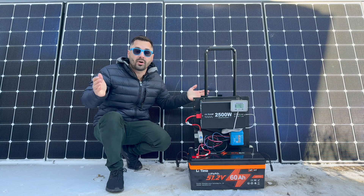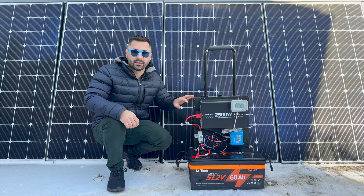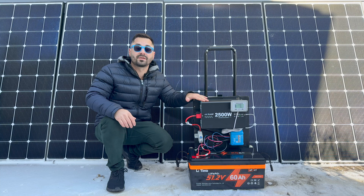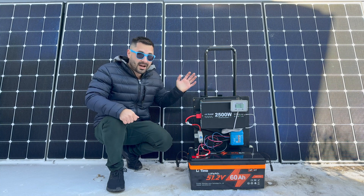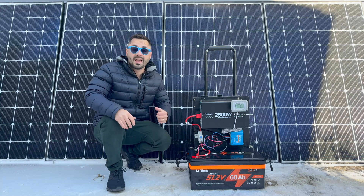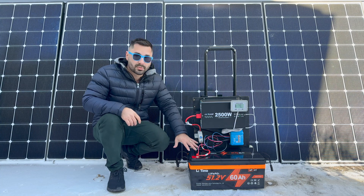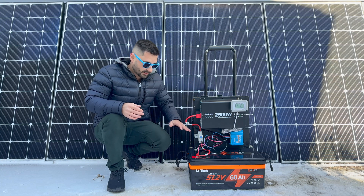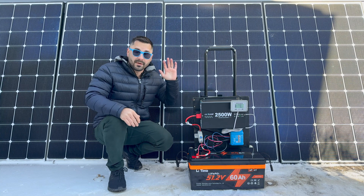Number three is portability: its compact wheeled design makes it perfect for emergencies or outdoor use. You can't use it in the rain, but for camping or similar situations it can easily power your devices for quite a while. Number four is sustainability: powered entirely by renewable energy, it reduces reliance on gas generators and fossil fuels. You can keep a couple of panels outside for a little charge every day so when you need it in an emergency, it's ready to go.